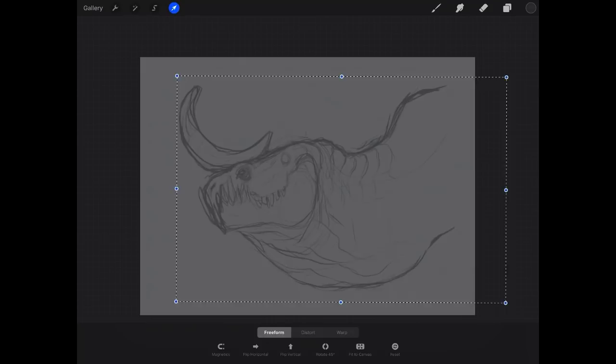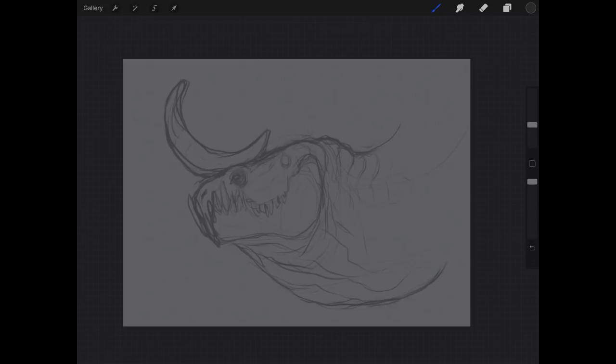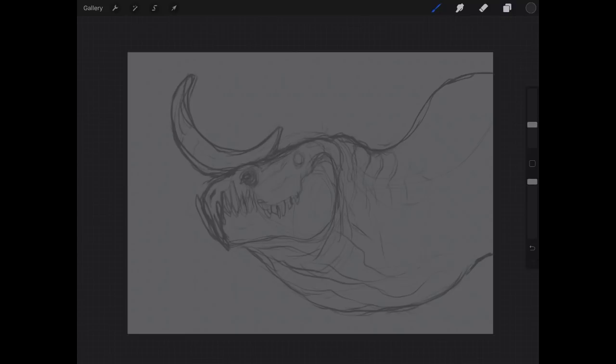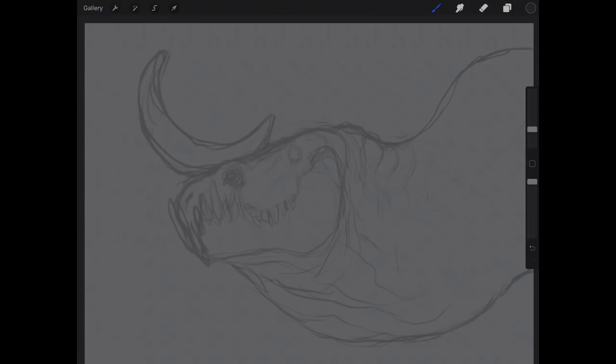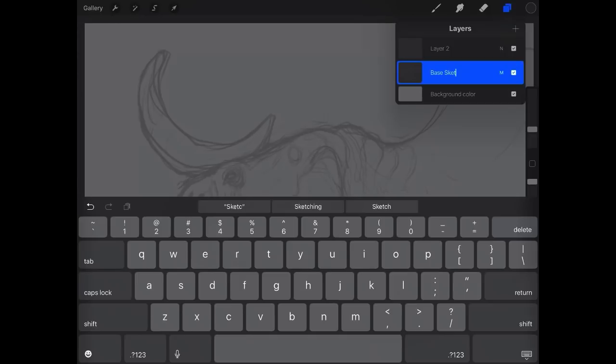Now I'll make a new layer, select a dark color for our pencil, and start refining the sketch. I'm going to make this a head study of the creature and blow it up to fill most of the screen. I'll lower the opacity a little more, bring the brush down, and name the layers — 'rough sketch' and 'refined sketch' — before starting to clean things up.